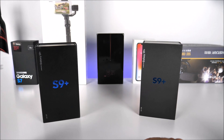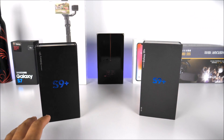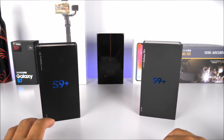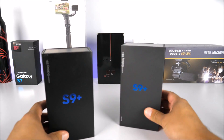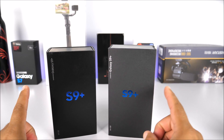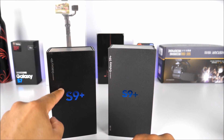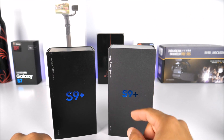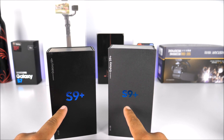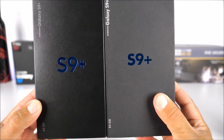Here we have the Samsung Galaxy S9 Plus — the real one from T-Mobile — being compared to the first Samsung Galaxy S9 Plus replica I received from China. Looking at the boxes, you can tell how close they are. I got this replica almost two months before the release and announcement of the real Samsung Galaxy S9 Plus, and the Chinese already knew how the box was going to look.